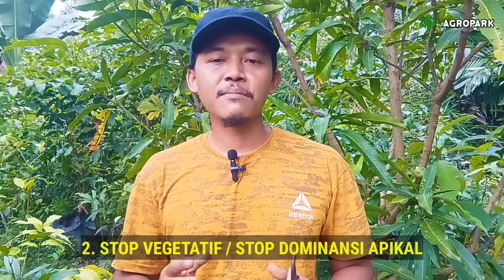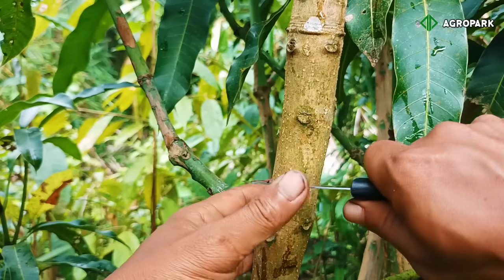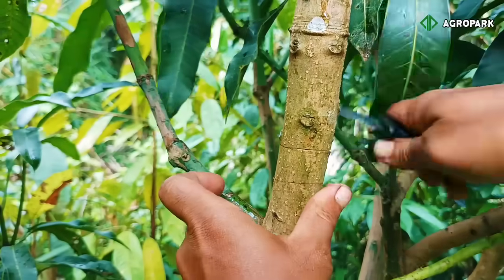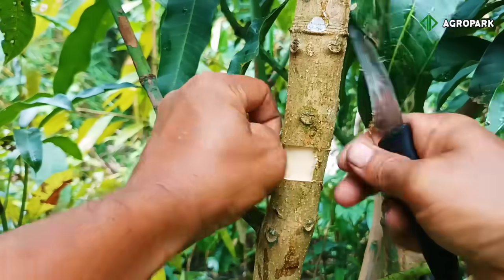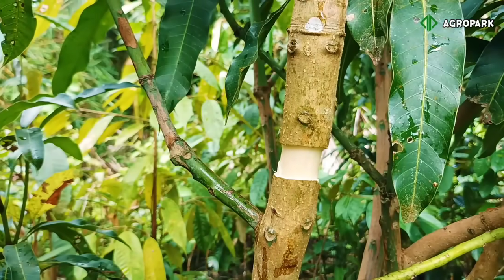Yang kedua, kita harus menghentikan pertumbuhan vegetatifnya. Caranya yakni dengan memangkas bagian cabang atau bagian batang utama yang arahnya lurus ke atas — karena batang-batang yang mengarah ke atas ini dominansi apikalnya tinggi, artinya mereka hanya fokus kepada pertumbuhan vegetatif, bukan generatif. Bisa dengan melakukan pemangkasan, bisa juga dengan mengerat. Ketika pertumbuhan vegetatif tanaman terhenti, maka tanaman secara otomatis akan terpaksa memasuki fase generatif atau masa pembungaan.